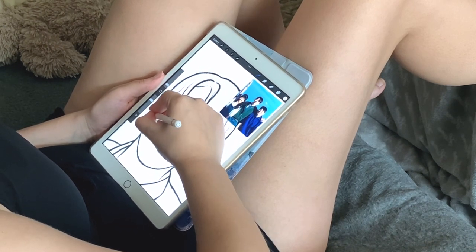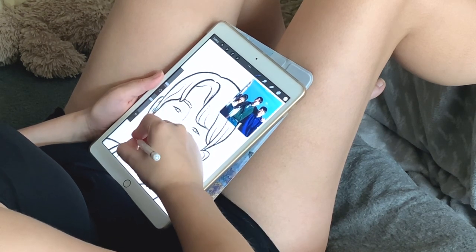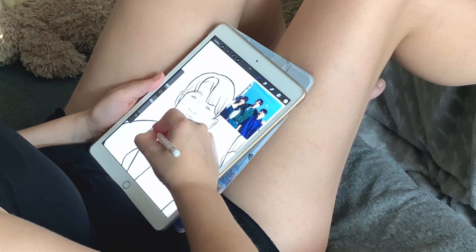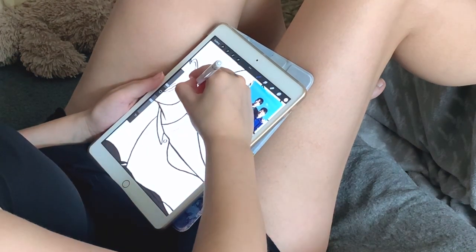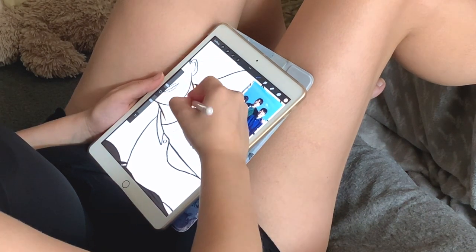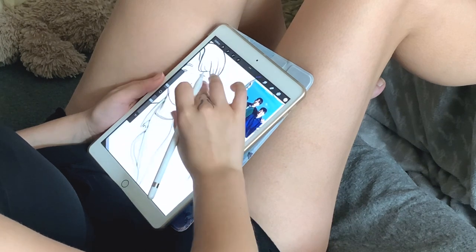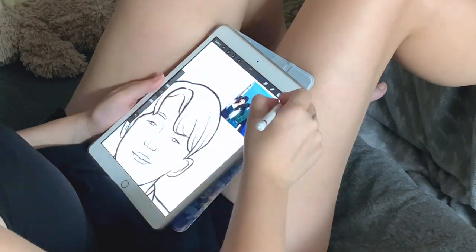I usually make all the lining quite thick and black everywhere — like absolutely everywhere — and this time I made the background without any lining, which I want to keep like this all the time. I also did the black lining more subtle, and in the inner parts of the drawing of the characters